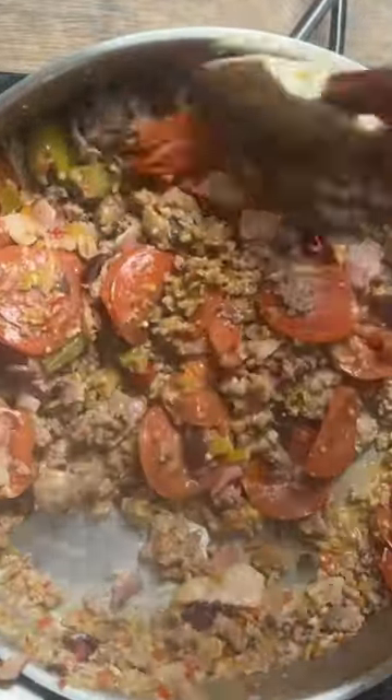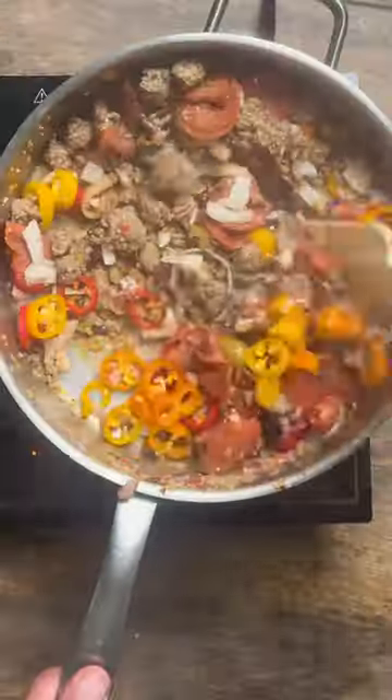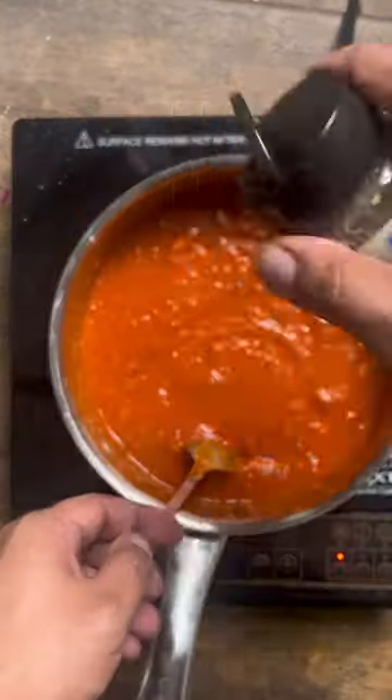We'll follow up with some pepperoni, get that thing in there and mix. Dropping in those fresh onions, those fresh bell pepper, let that thing kind of mix up. Now we're using our vodka sauce — vodka sauce is really it. A little bit of garlic, Italian seasoning.